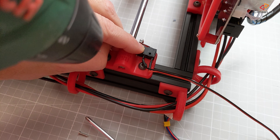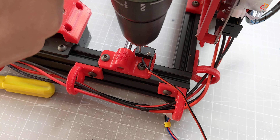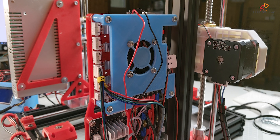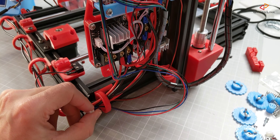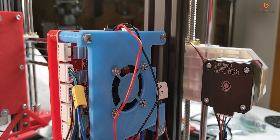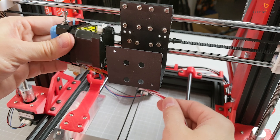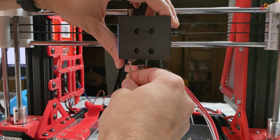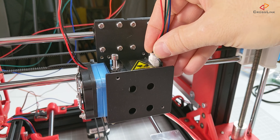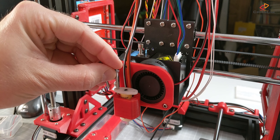Here I'm installing the y-axis end stop switch, so you have to drill two little holes to mount it to the rod holder. I didn't yet decide how to upgrade the hotend and the extruder, so I'm still using the original one — but that's probably going to change in the near future. I expect nothing really to be different, so this is going to work probably right away.